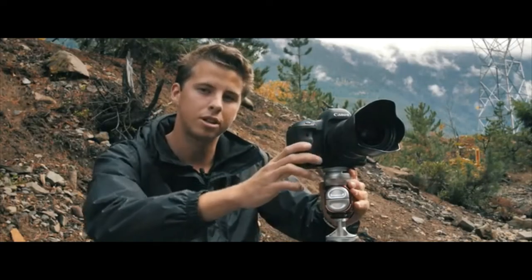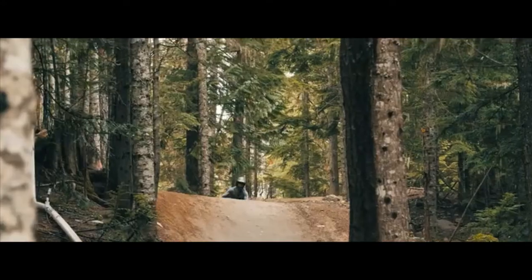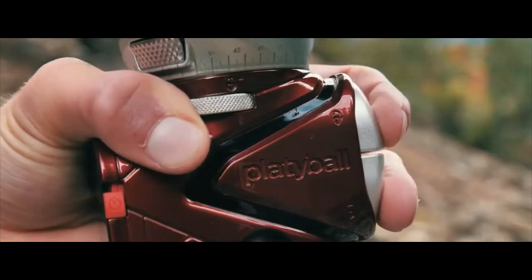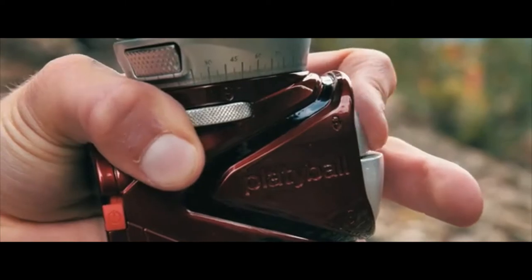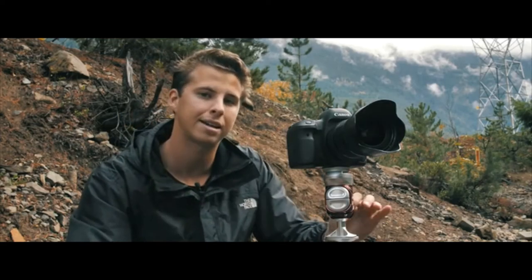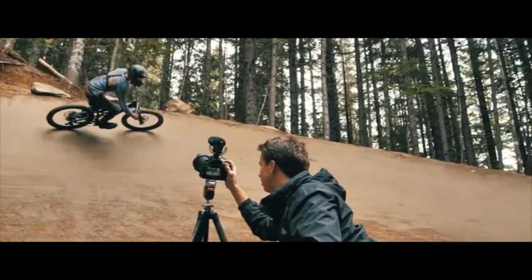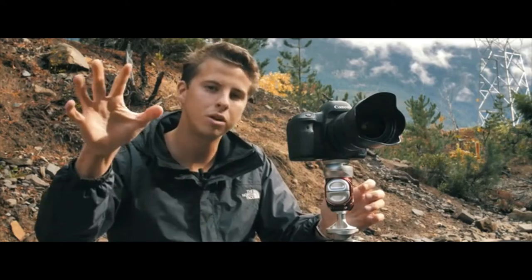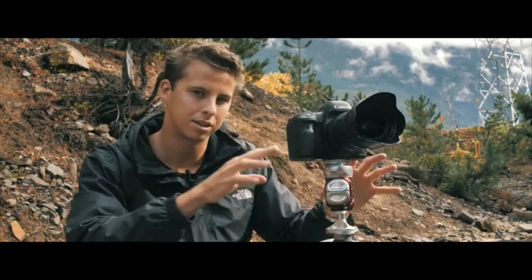So today, we're in beautiful British Columbia, shooting our friend Oliver doing some downhill. Tata Ball makes my life easier. I can level my camera faster, and since the panning head is on top, I never go off axis when panning. Using Tata Ball is effortless. It allows me to focus more on my shot and less on the setup.